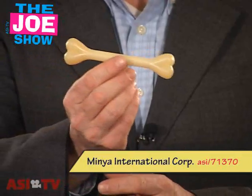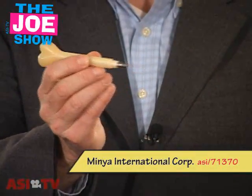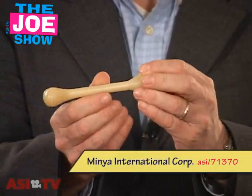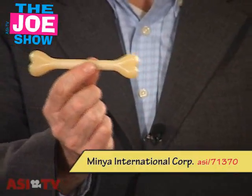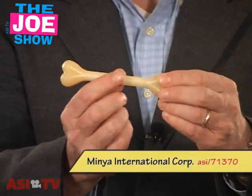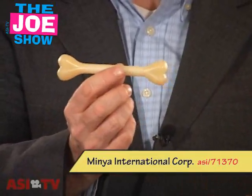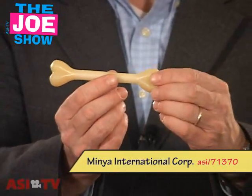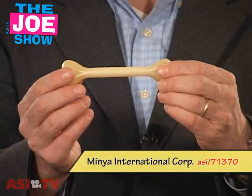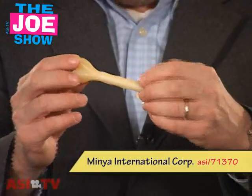This first product is actually in the shape of a bone and what it is is a pen. I take off the end and you'll see that it actually is a pen. This is great for any orthopedic surgeons or orthopedics you have as clients, because as a bone doctor they can give this out with their contact information to all their patients. Also good for vets and pet shops, because when we think of dogs we think of bones, and I think this would be a nice product for them to give out. They can have it on a countertop or give it as a gift with purchase.